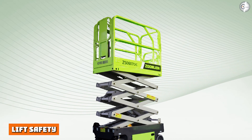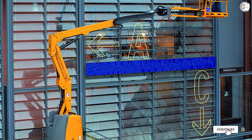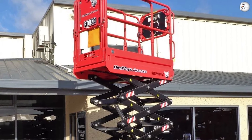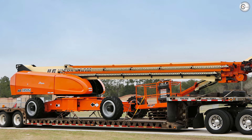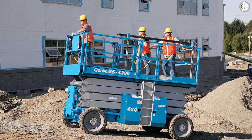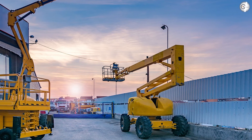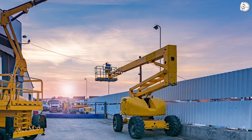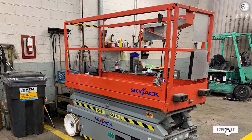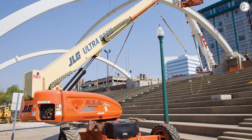Lift safety — aerial lifts such as boom and scissor lifts can pose a number of hazards, including falls, structural failures, electrical accidents, and tip-overs. There is also a risk of lifts hitting objects around them or overhead. OSHA requires employers to provide workers with training and necessary personal protective equipment before operating any kind of aerial lift. This includes procedures for dealing with hazards, instruction on how to operate the lift, how to perform inspections, and how to recognize and avoid potentially unsafe conditions. Lift operators should use proper safety equipment and refrain from overloading lifts.